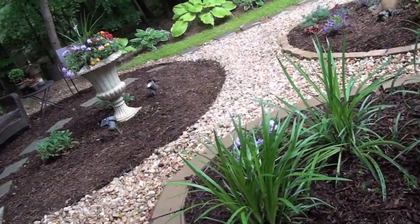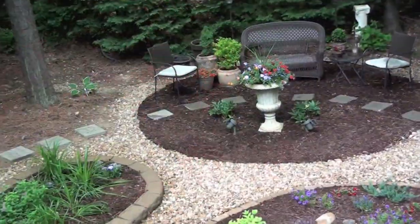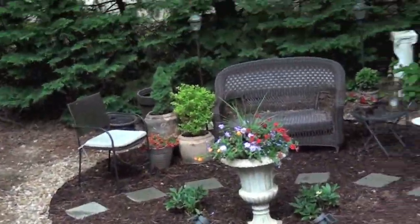Now that my yard is clean and my flowers are planted, it's finally time for me to start decorating for my son's graduation party.